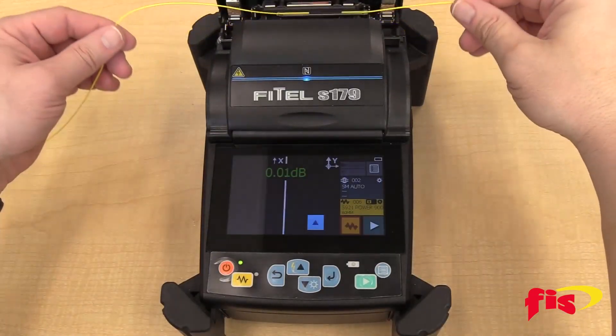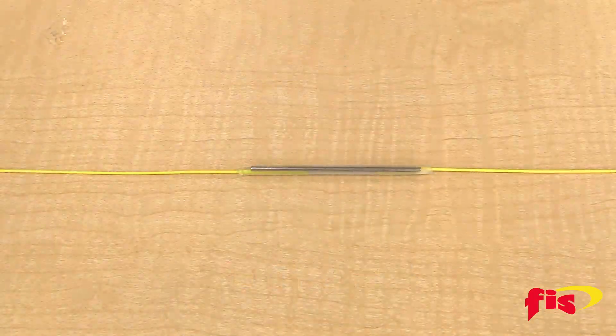Now you have completed a fiber-to-fiber splice on the Phytel S179 Fusion Splicer.